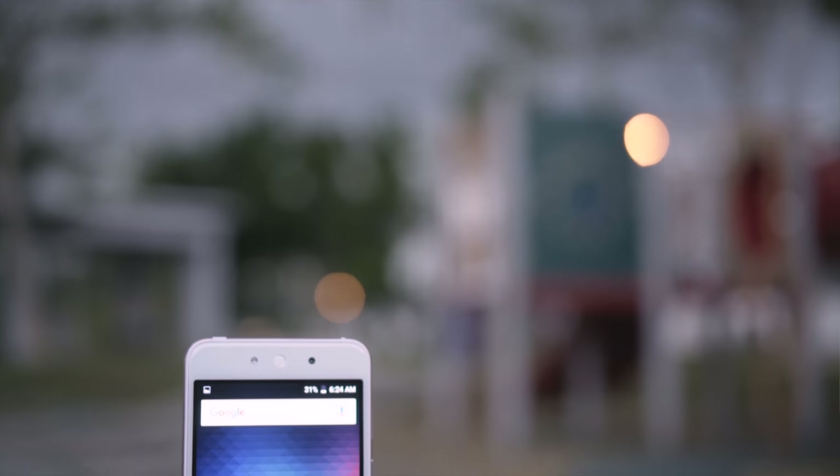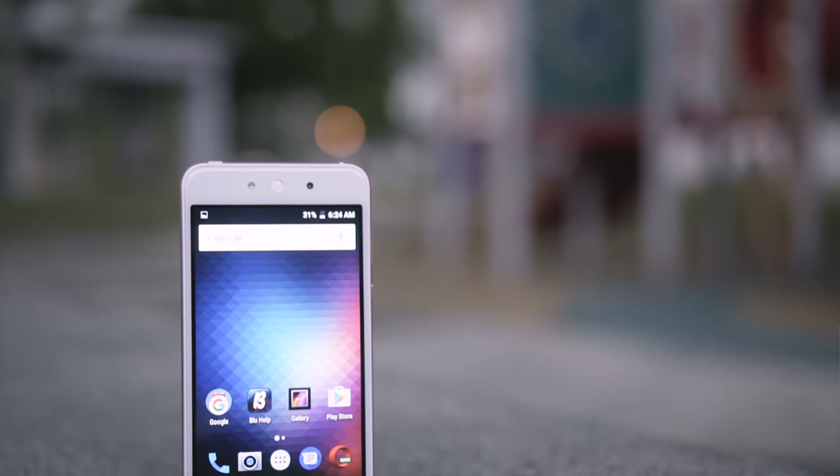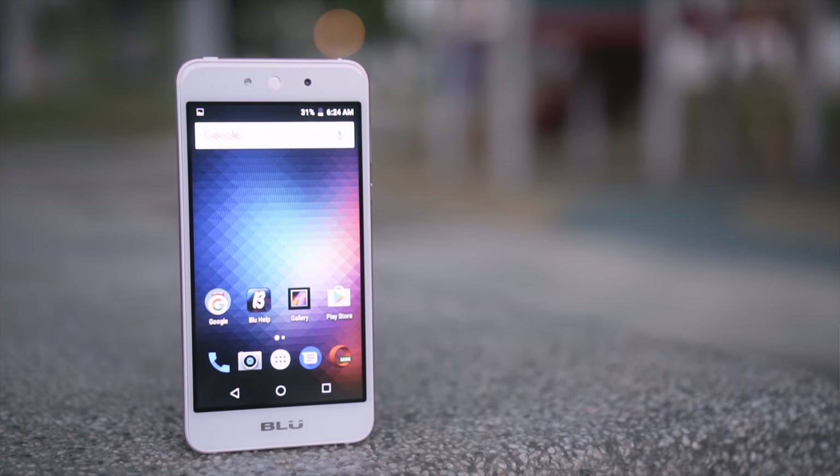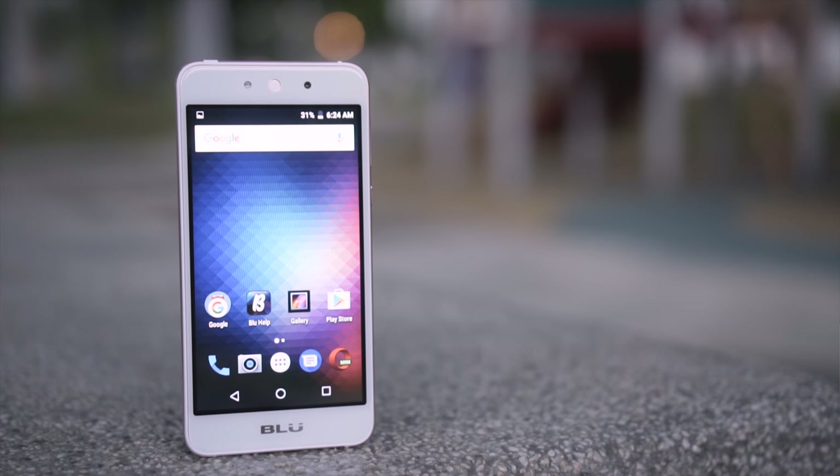It has a Mali 400 GPU, decent for simple less graphic-intensive games, and is limited to 3G network, but it has Bluetooth 4.0 and runs Android 6. This phone is priced at RM369, which is a little bit too steep for my preference as there are budget phones with better specs.